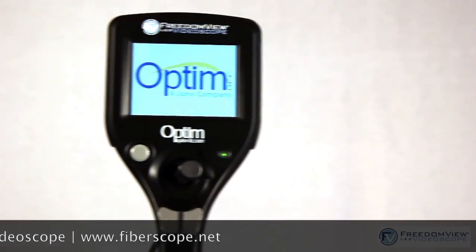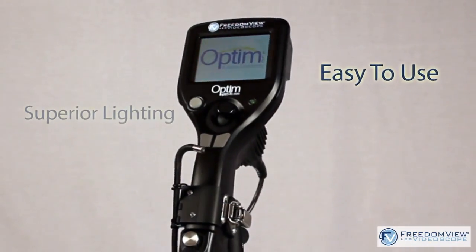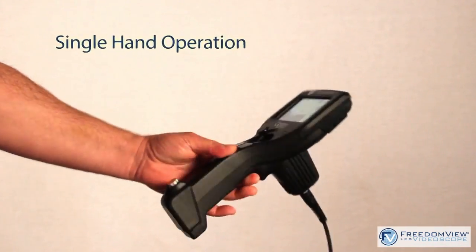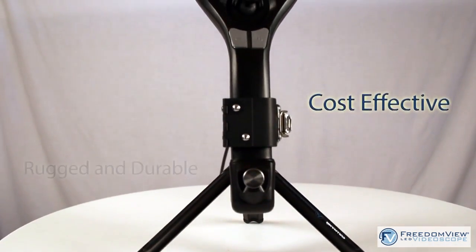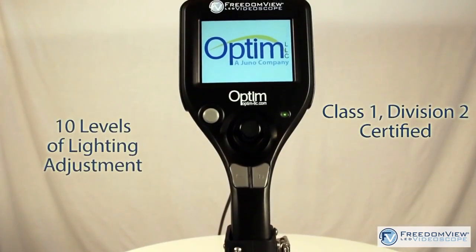Optum has once again revolutionized the everyday inspection procedure with the FreedomView LED video scope. The FreedomView video scope is lightweight with all functions incorporated into a sleek handle design, allowing you to conduct a variety of inspections quickly and safely.